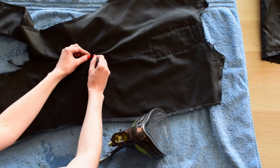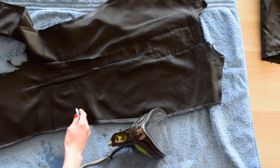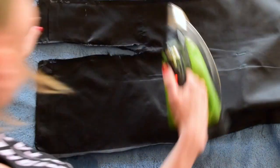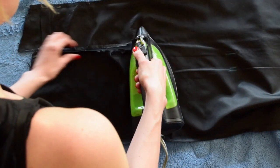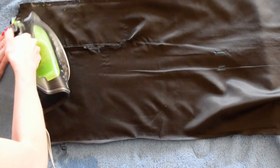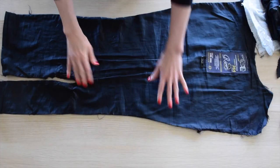Mark the grain line on each piece. Generally they run parallel to the center front, center back, and the center of the sleeve, but double check your lining fabric to confirm the grain line required. Iron your pieces so they can lay flat, and use the most intact parts of the lining. Tape any tears or similar to help the fabric lay flat if needed. If needed, label pieces to prevent confusion later.